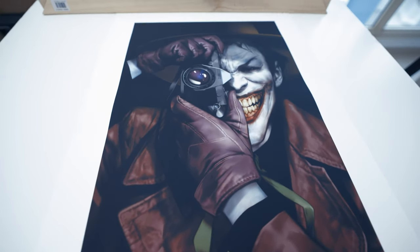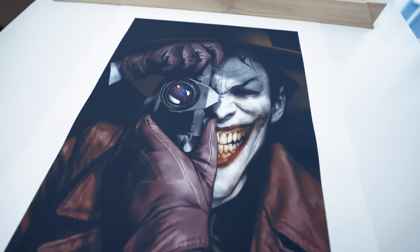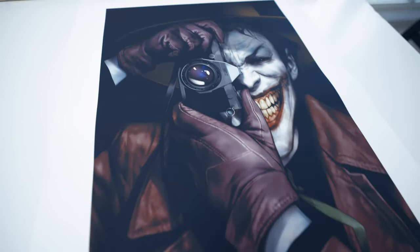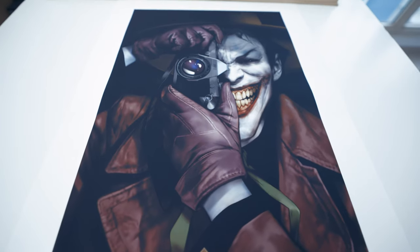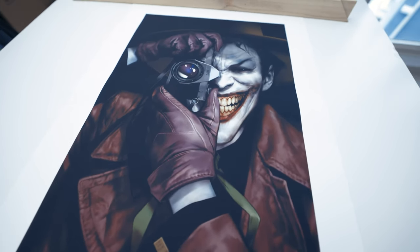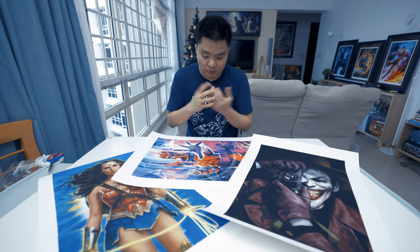I didn't opt for the frame because this is a Joker art print and I already have a Joker art print that has a frame as well, which is from Gabriel Del Otto.